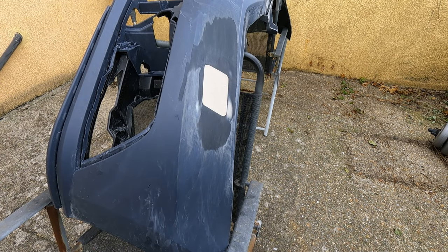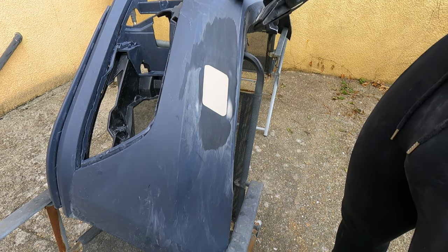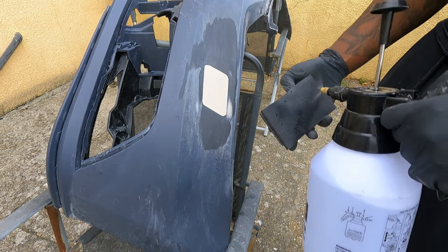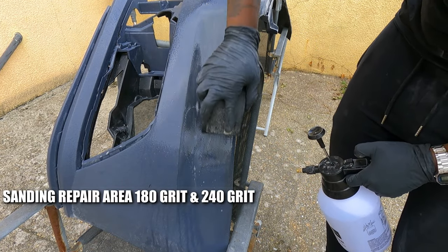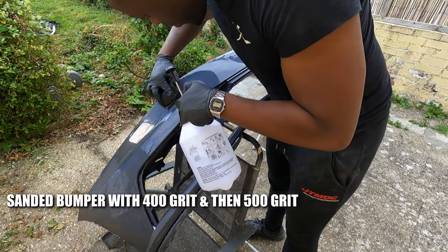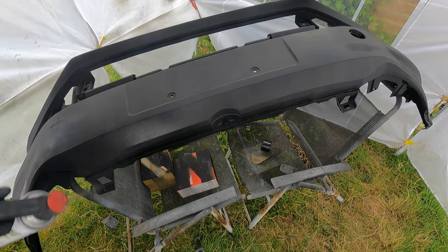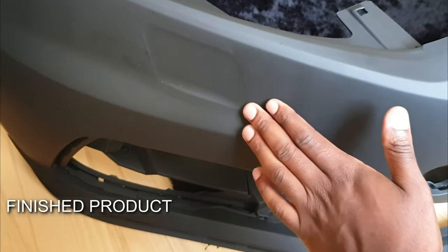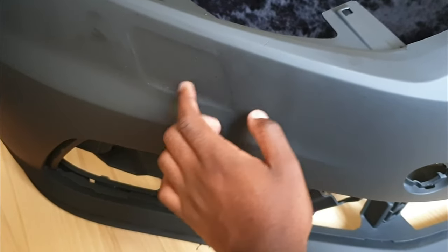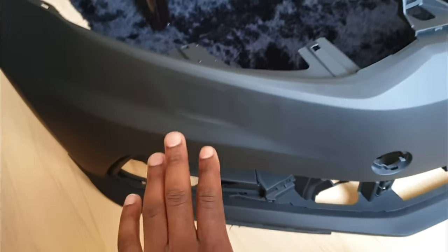We've got 180 grit on the block. Just going to wet sand all of this area where we've scuffed the bumper, and then hit it up with 400 grit to get it ready for paint. We have sanded the body filler down all the way so that's flat, and then I've continued sanding the body filler to give it a little style and show that there was a cover there — because that for me is kind of what makes the GTI. You could choose to have this completely flush and not sand the filler down as much, and that would be okay.